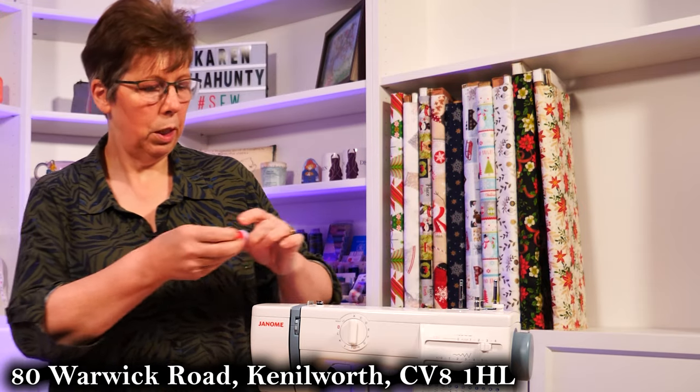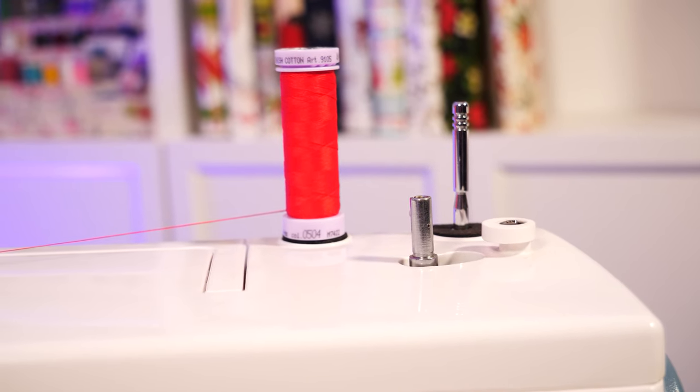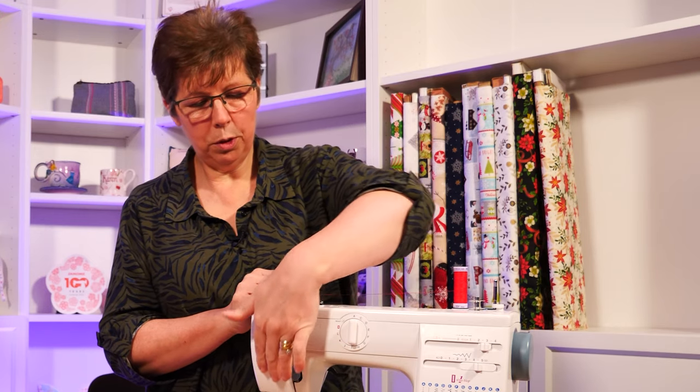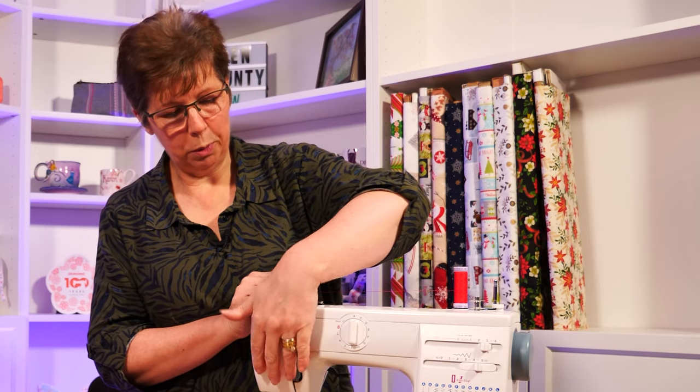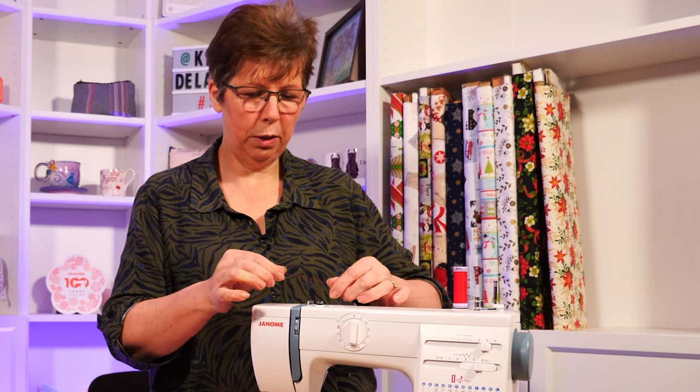To wind the bobbin, you just put your thread onto one of these spindles and then you follow the guide. This side is all for doing the actual top of the machine — it's this knob here that you use to do your bobbin with.